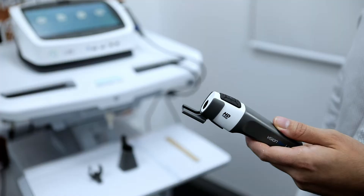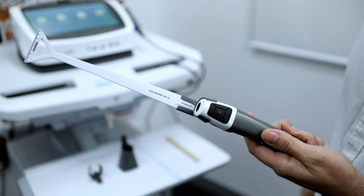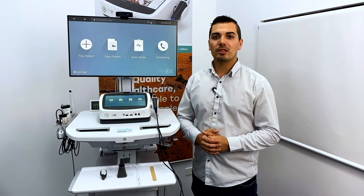The wound measurement stick is attached in much the same fashion. Remove the measurement stick from the packaging and slide it into the attachment until it reaches the marker. The advantage of the measurement stick is it allows you to take a consistent image from the same distance each time.